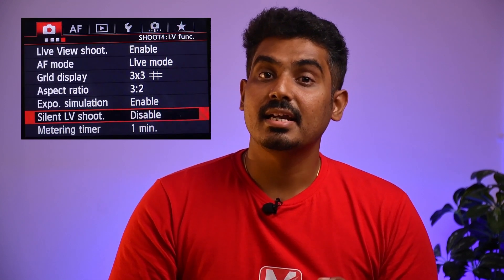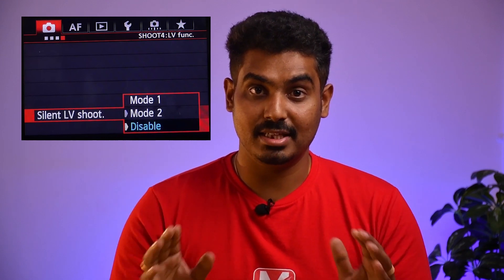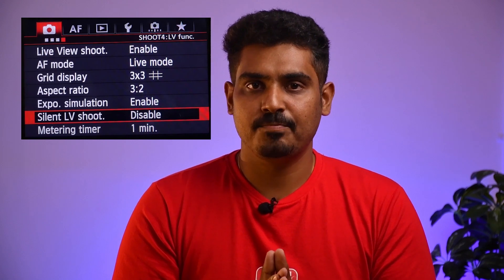You can see the camera is on a silent live shoot. You can see the camera is disabled — that is for a similar reason. This is actually for an electronic shutter. There is a mechanical shutter and an electronic shutter.